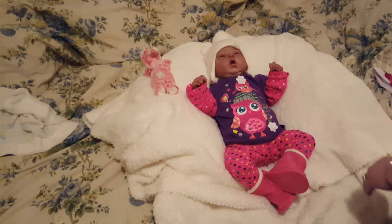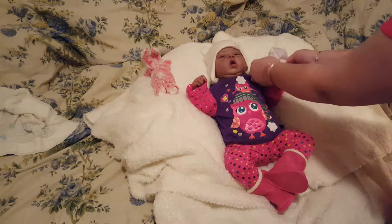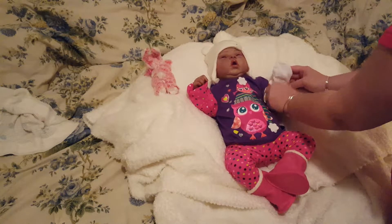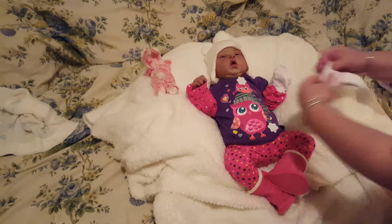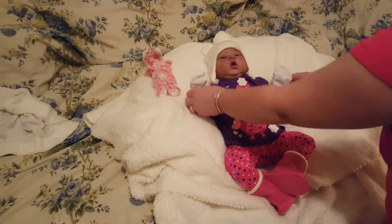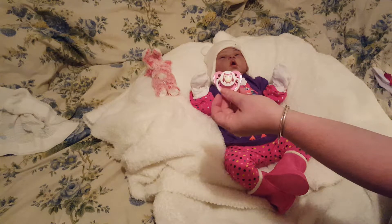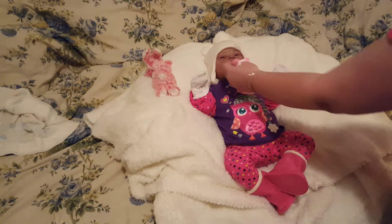Oh, how cute! I was gonna put the scratch mittens on her — I think I'll still do that. And then I have her cute little owl pacifier that she can wear.